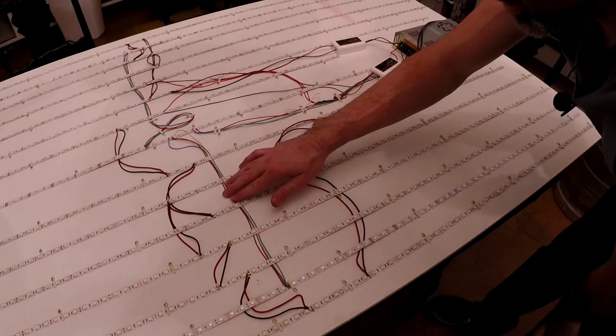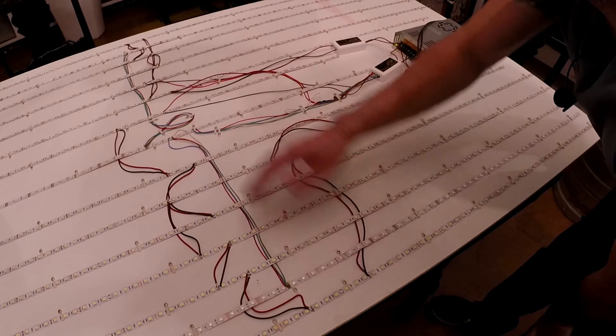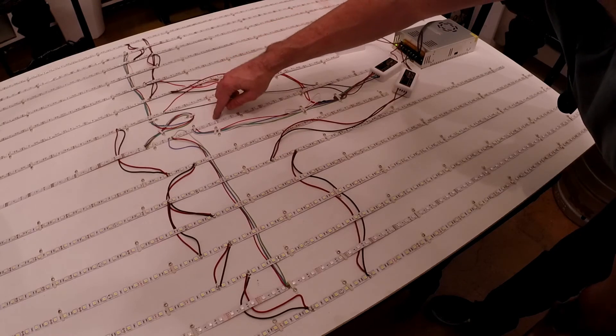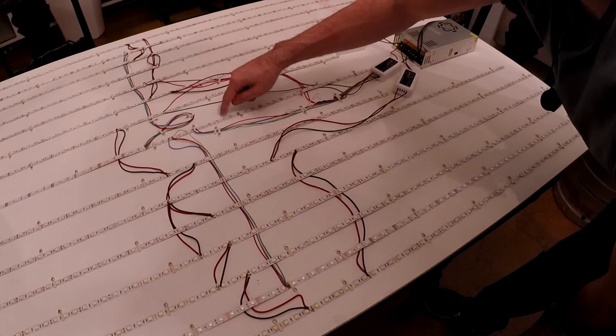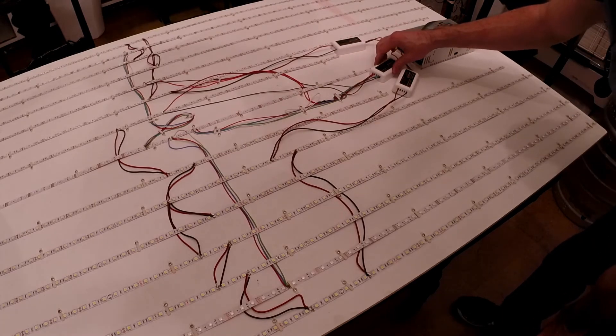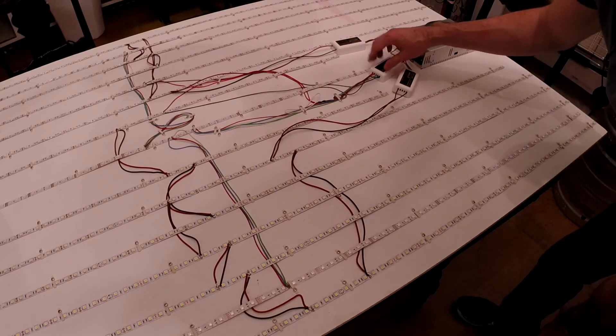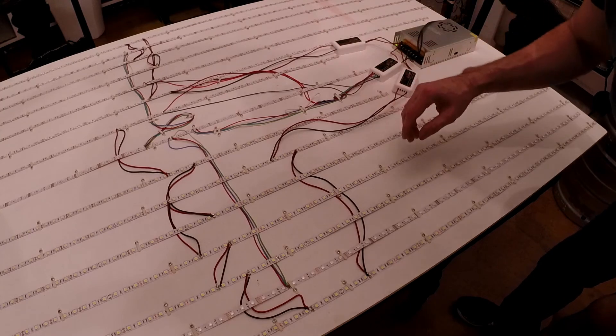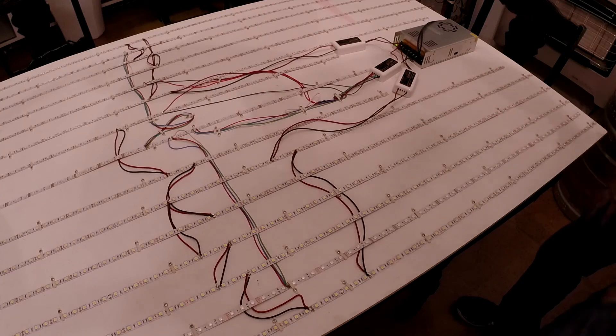The RGB was straightforward because I only had three strips — they're just jumped. The first and third strips are both powered by the center strip, jumped across and back, with power coming in from the MyLite controller. I also tied in some white lights to the RGB side. Keep an eye on your amperage, use the right wire gauge for the job, and you won't have any trouble. I hope some of this was informative.